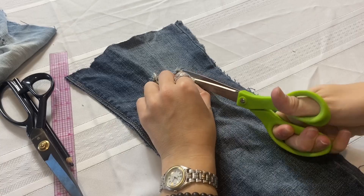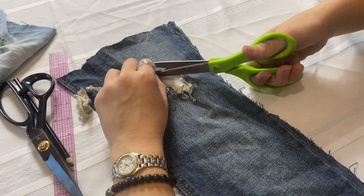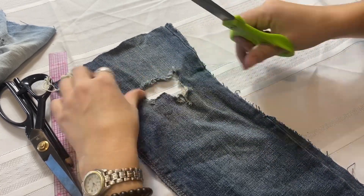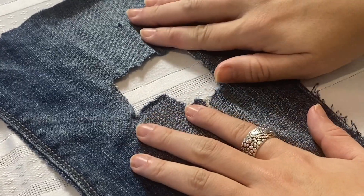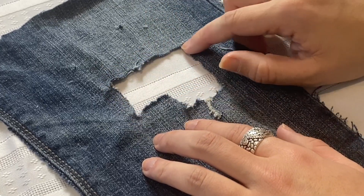First, we'll be using a running stitch to reinforce a whole area, including using a patch behind the damaged part of your pants. To visibly mend with a running stitch, the first step is to clean up the area where there is a tear by trimming away all the loose strings and giving yourself a nice, easy workspace. You can cut this area to be a more even shape if you want, but I kept the shape of the hole as it was naturally.